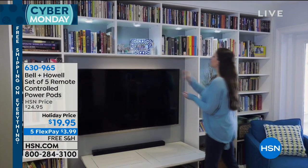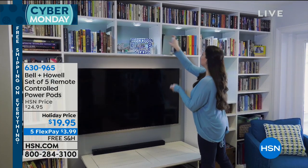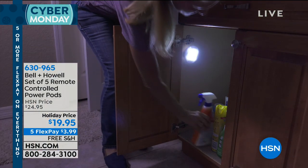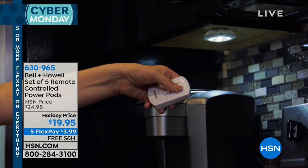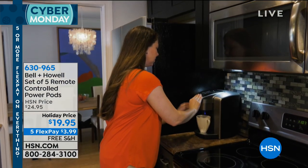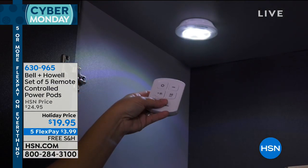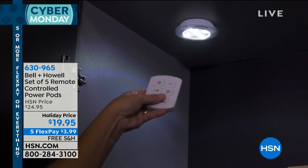Why are you not putting light in a closet? The one completely dark place. They just kind of skimp on that. But you can go ahead and pick up these power pods, put them in your kitchen cabinets, put them inside of those closets, put them in the pantry, put them in those dark drawers. Great for maybe in the garage where there's no lighting.